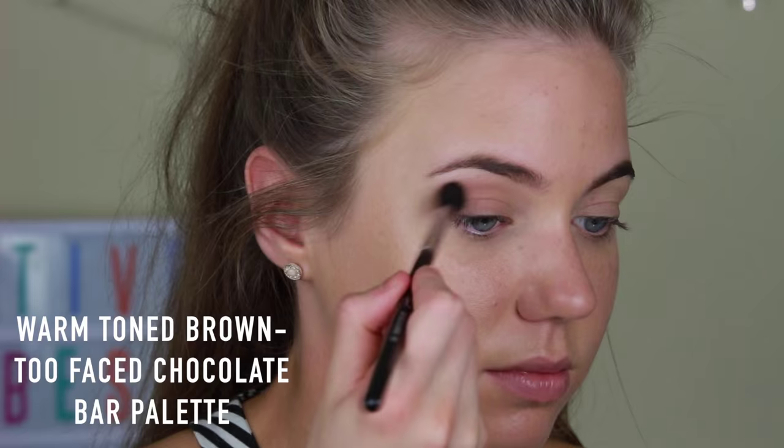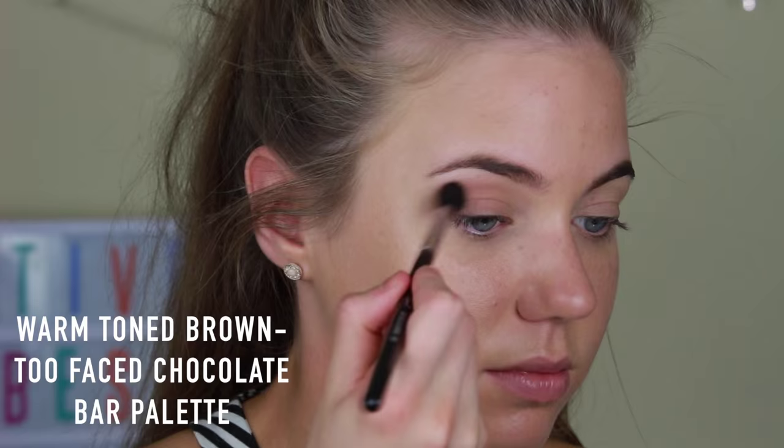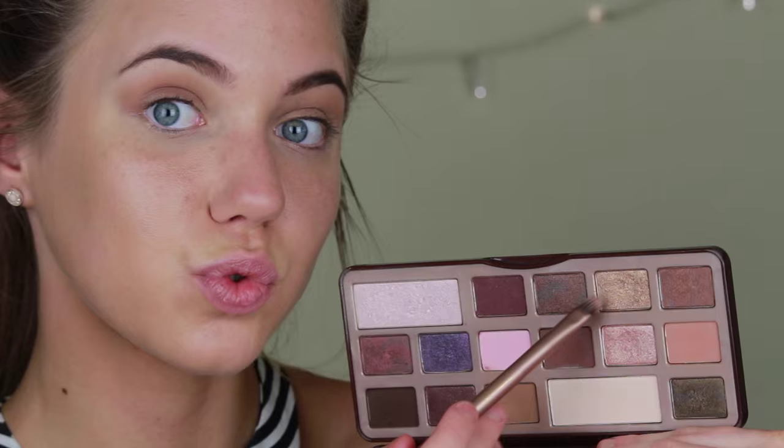I'm starting out with this really warm toned brown from the Too Faced Chocolate Bar palette, but any warm toned brown will do. I'm just applying this into my crease with a big fluffy brush.